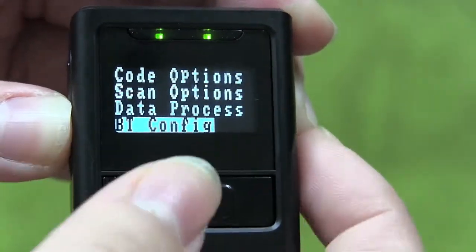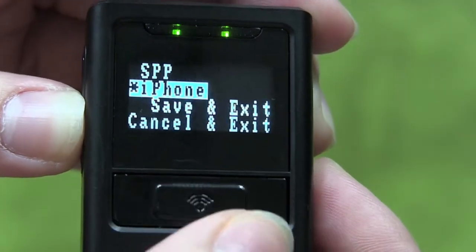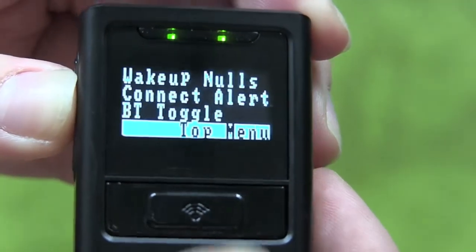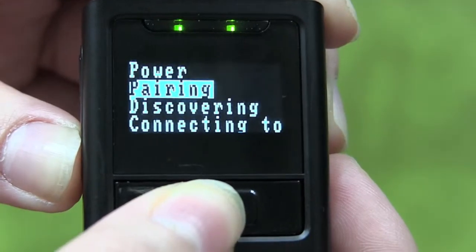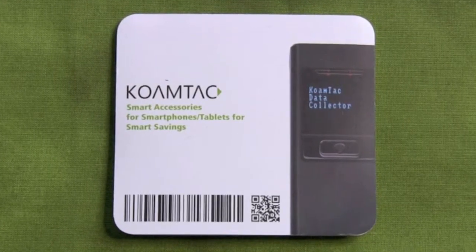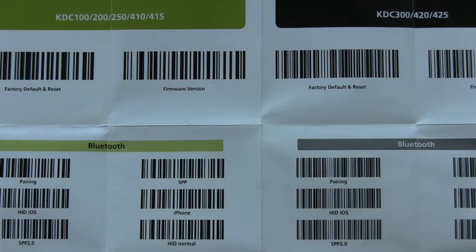To configure the KTC for MFI, go to BT Config, select Connect Device, and set the device to iPhone mode. After you press Save and Exit, go to BT Service. Make sure Bluetooth is powered on and start pairing. All of these steps can also be performed by going to the CoAMTAC Quick Manual and scanning the special KTC Bluetooth barcodes for the device you are looking to pair.